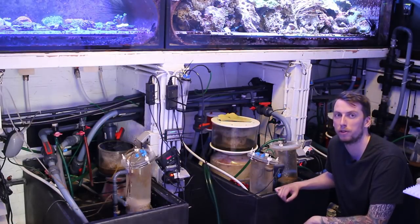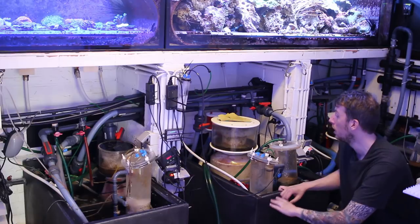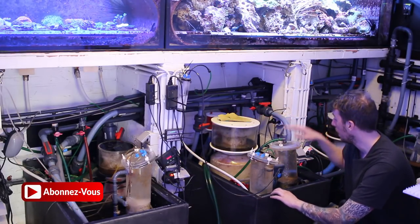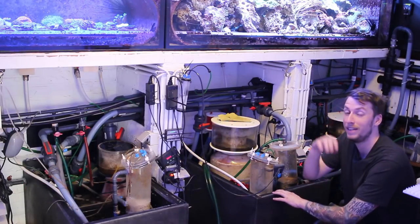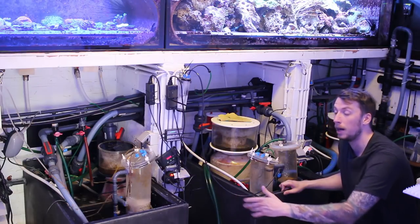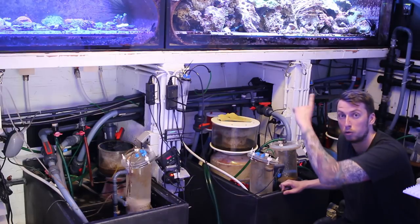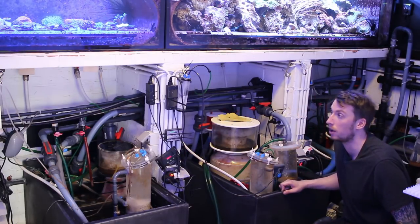On est dans la partie technique de Riff Corner. Ici, tout le magasin est divisé en 4 systèmes différents et chaque système est équipé d'un écumeur, un réacteur à calcium et un filtre à fluidisé où il y a de la résine antiphosphate. Théo m'a expliqué qu'il a à peu près le même système de chauffage qu'Urban Reef, donc vous pouvez aller voir ça dans la vidéo. C'est une sorte de tuyau qui passe à travers et qui chauffe tout le système.